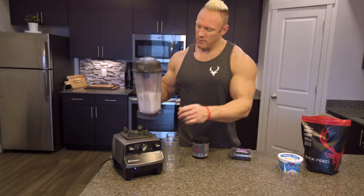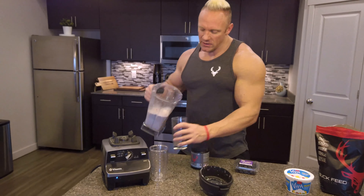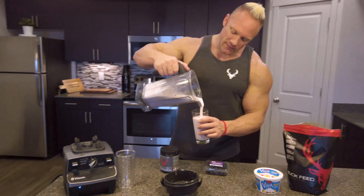Welcome back to Bucked Up TV — the Bucked Up Chef. Today I'm going to show you how to make a delicious fruit smoothie using your Wrapped Aminos from Bucked Up. There are four simple ingredients. It's really easy to make and it's great for snacks.